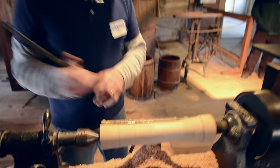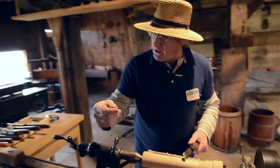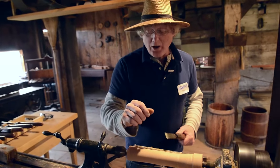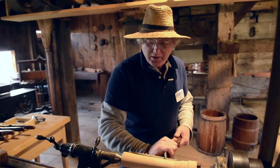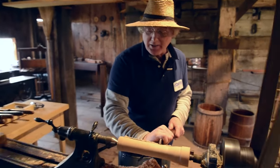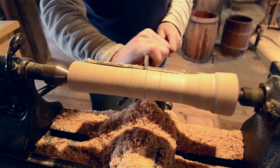Shaker chairs have marks on them. That's where they did the drilling for the rungs and the back slats, and they just mark it on the lathe, just like this. And that's how they did it.